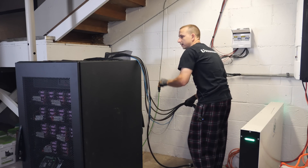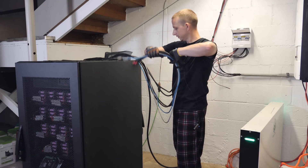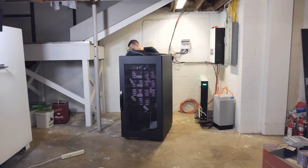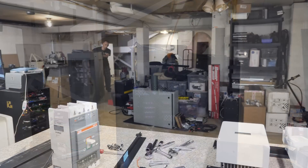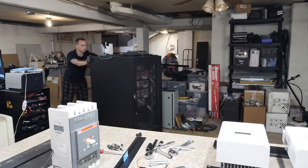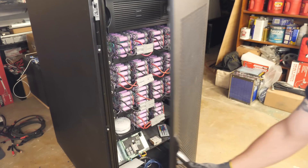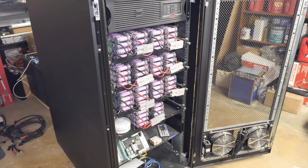Now I think we're just going to push this over there and maybe disconnect some of this wiring. Mobile Powerwall coming through. I remember messing with this all the time. Look how clean that looks — and I'm going to get rid of it, or at least tear it apart.